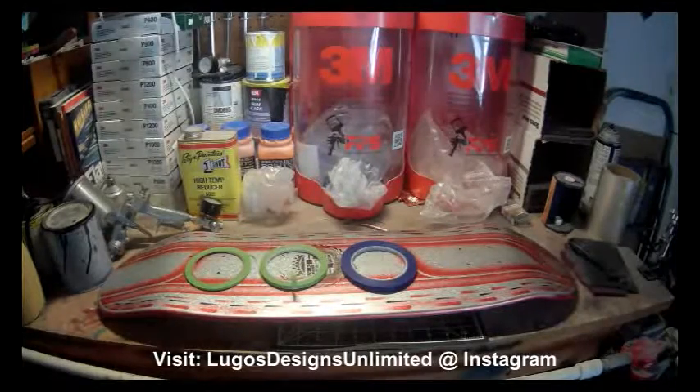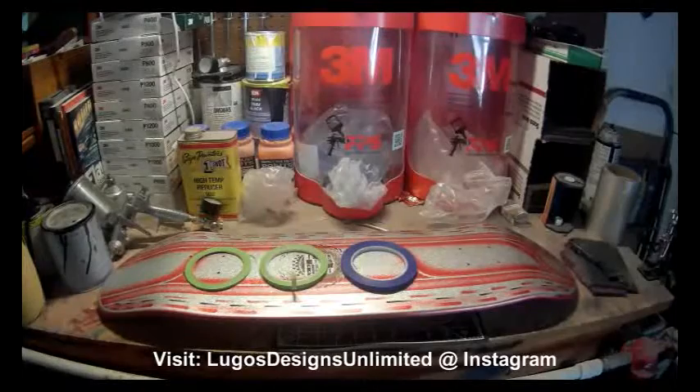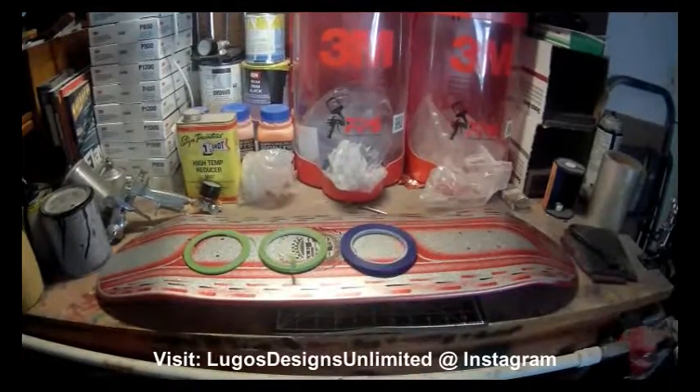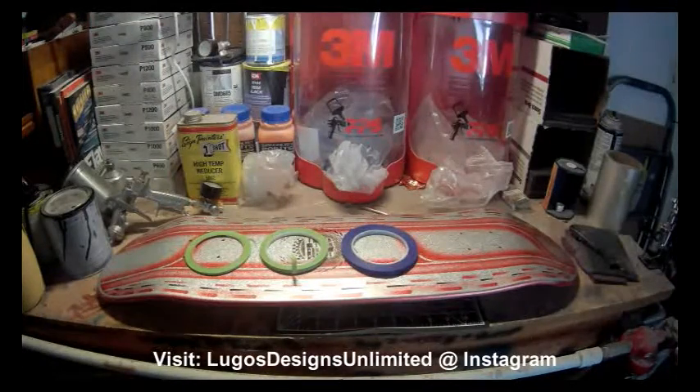We're doing this video on fine line tape — a little bit of overview on what I use as far as doing custom graphics like the one you see here, and I just kind of wanted to get into that a little bit.